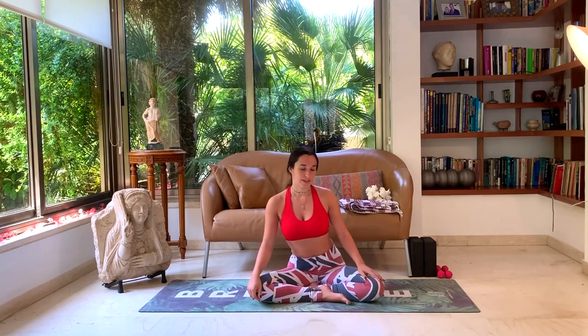Ashtanga means eight limbs and it has to do with more than just the physical practice, which a lot of people think it is. They think it's just to get a big sweat — which you do, to purify the body and detox all the organs and muscles — but it's beyond that. The eight limbs are social observances, personal observances, detaching from your senses, focusing on concentration, breath work, meditation, and hopefully at the end you'll reach enlightenment. That's the goal. I hope that with this practice you find a little bit more love for Ashtanga yoga, like I have.